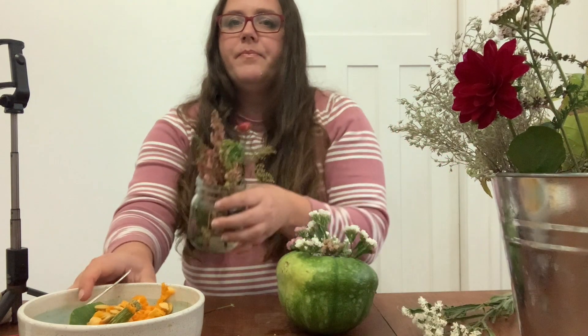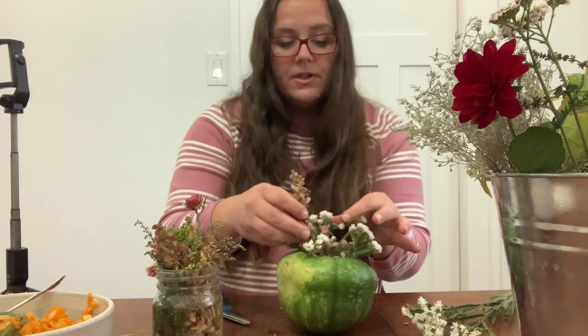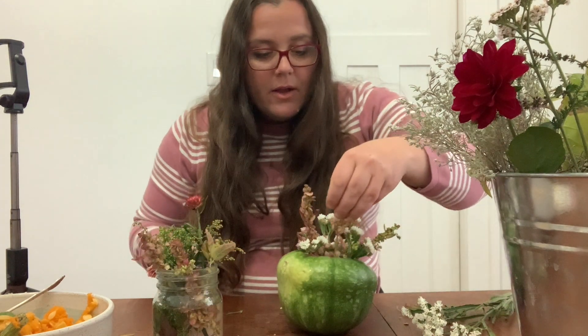I'm in Saskatoon, Saskatchewan, which is zone 3 in Canada, and we typically have only about a hundred growing days to work with. But this year we've just had a really strange year — I still haven't had a frost in my garden, which is crazy. I don't ever remember the final frost not happening this late. I know other places in Saskatchewan and Alberta have gotten their frost by now, but I am still waiting. It's quite a blessing actually — who knows if this will ever happen again.